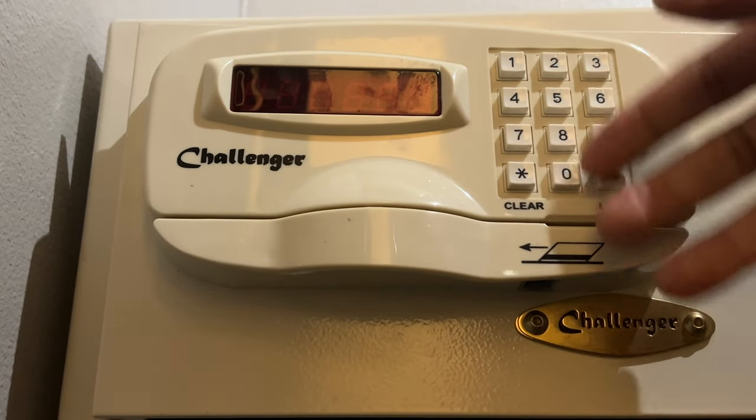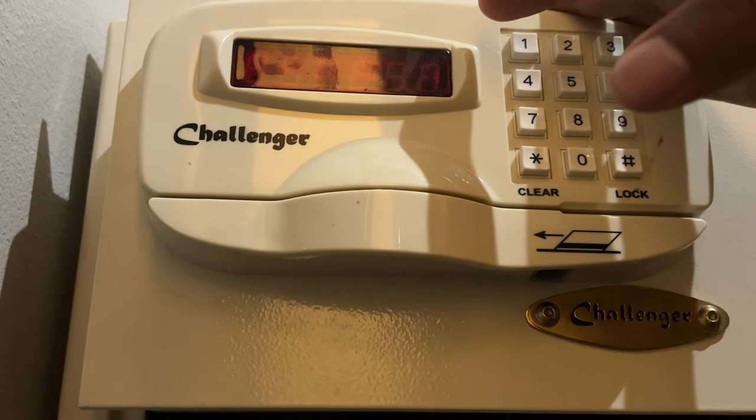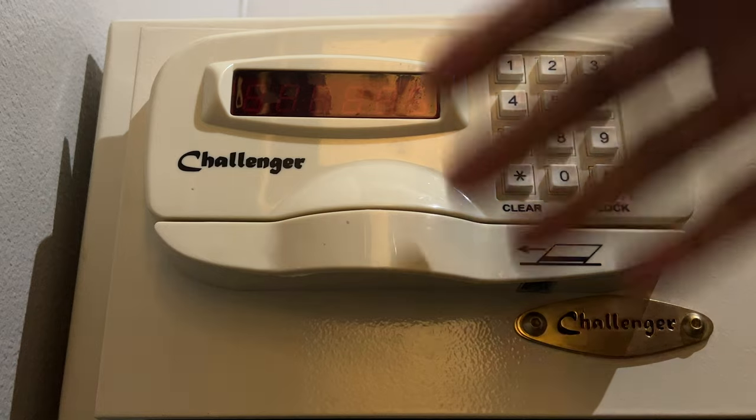Today I'm going to show you how to use a safe inside of a hotel room. As you know, most hotel rooms come with a safe. You can put your valuables in there so they won't get stolen. I'm going to show you how to use this, how to set the code and open up the safe and close the safe.